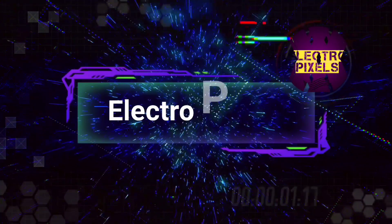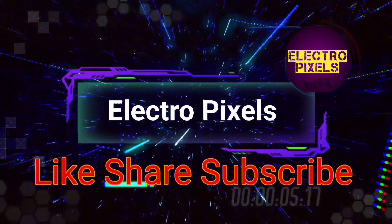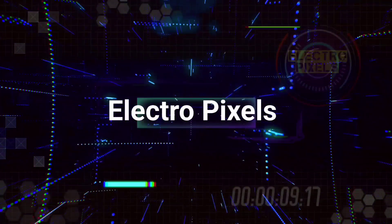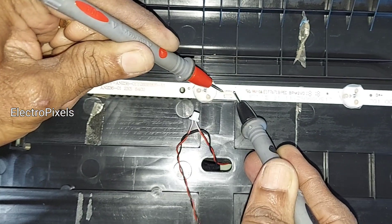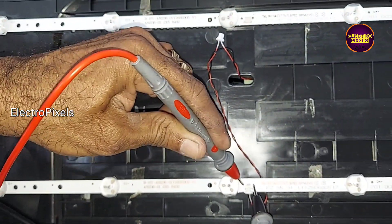Hello friends, welcome to Ultra Pixels. If you like our channel, please don't forget to like, share, subscribe, and press the bell icon for further notifications. Hi friends, it's a 24-inch LED TV here.